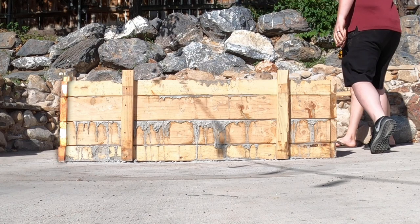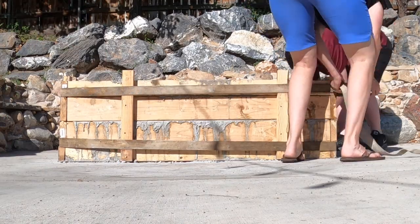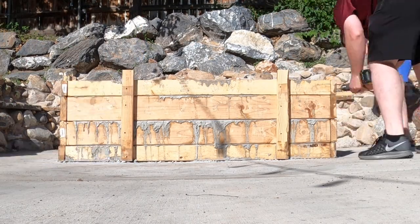The side blew out because I didn't have enough screws securing the boards — don't do that. We used straps to pull it back together, but it ended up with some variations in the concrete.